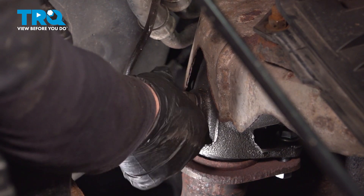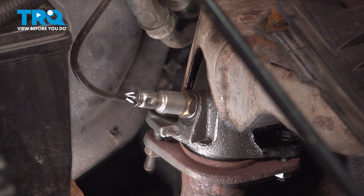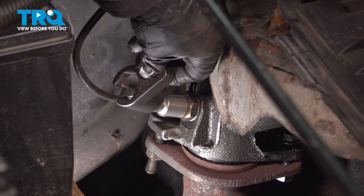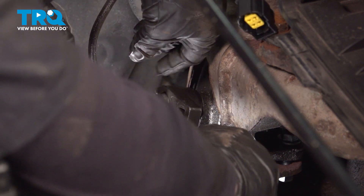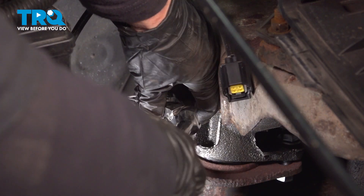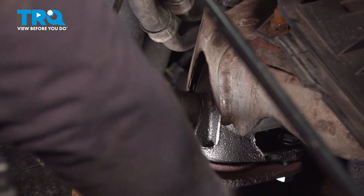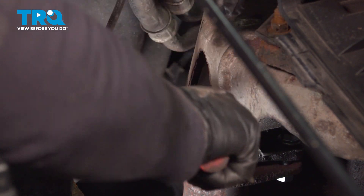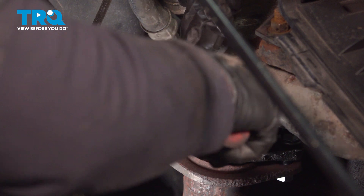I'm going to snug it right up to that crush washer, and then I will get my O2 sensor socket and tighten it down. O2 sensors are usually a 22 millimeter wrench or an O2 sensor socket. When you install one, you'll feel that crush washer bottom out, and then just give it a nice little quarter turn.